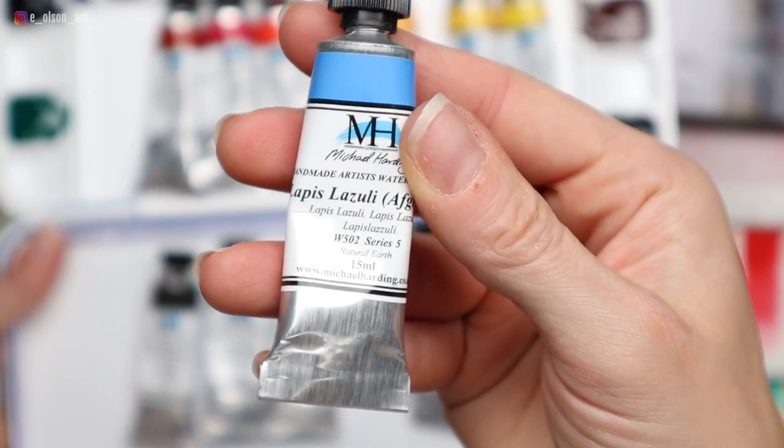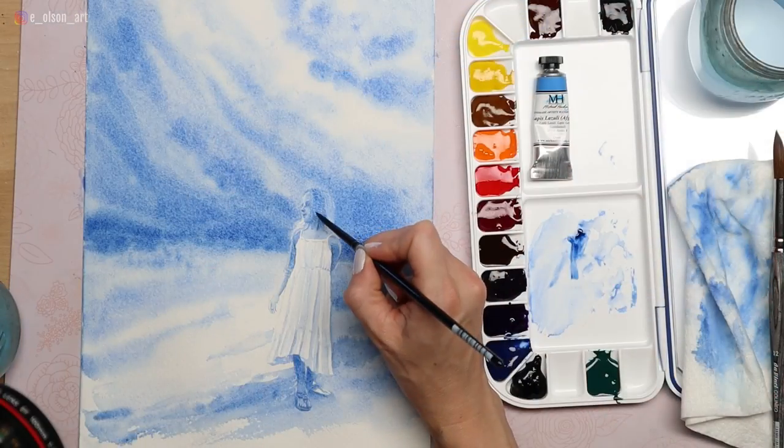In today's video, I'm testing out this very special color by Michael Harding — lapis lazuli — by doing a single color painting using only this gorgeous natural earth blue. I felt like this color is just so unique that it deserved its own video and its own painting. While I paint, I'll tell you a little bit about the Michael Harding brand and offer some information on this rare and ancient pigment.